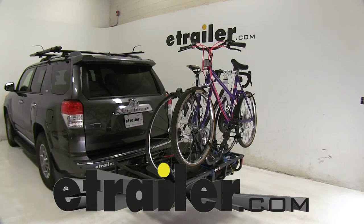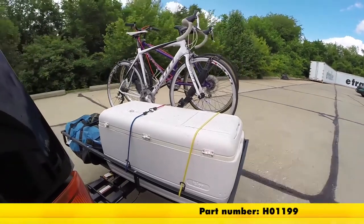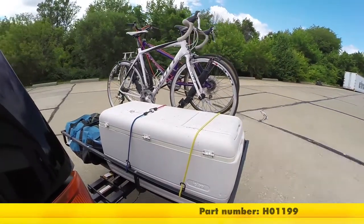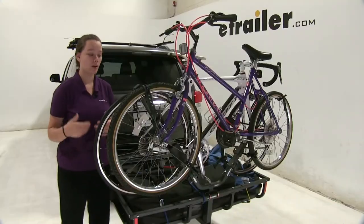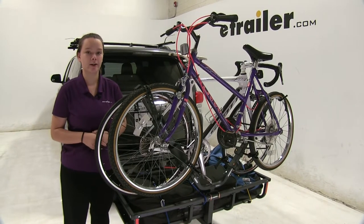Today we'll be taking a look at the Let's Go Aero Racket 2 Bike Rack for Gear Cage Cargo Carriers, part number H0-1199. The Racket Bike Rack lets you carry up to two bikes of almost any shape and size on the rear of your Gear Cage Cargo Carrier.